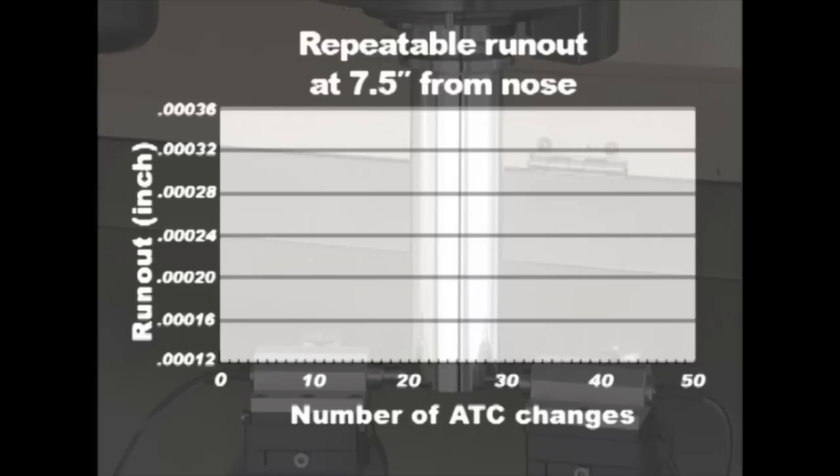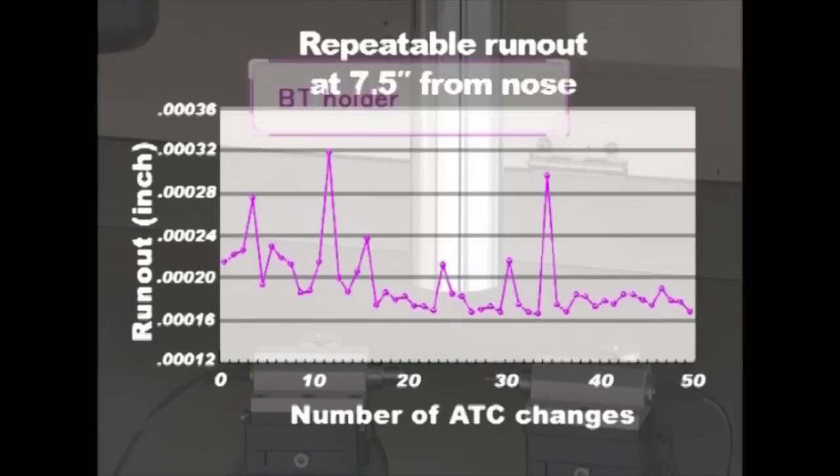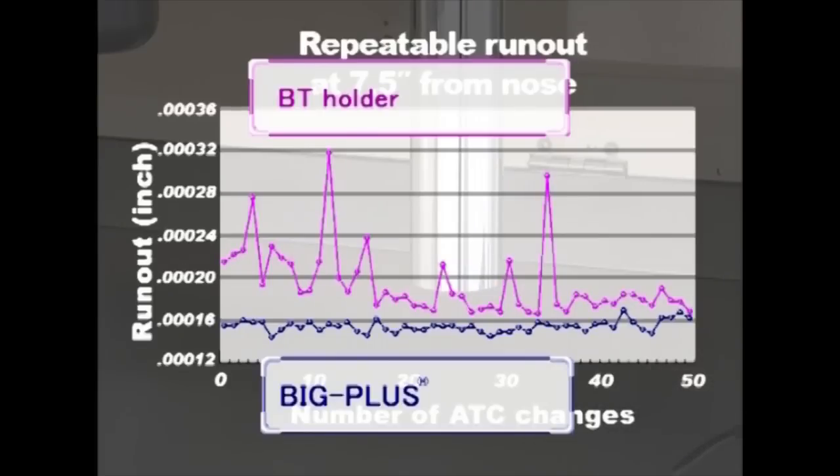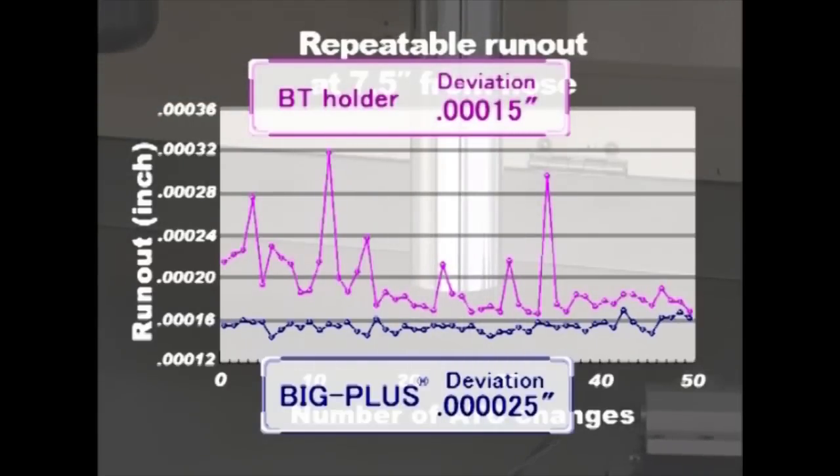This chart shows the result of run-out when the ATC is repeated 50 times. Big Plus tooling can reduce the deviation down to 25 millionths, while conventional BT taper tools have 1.5 tenths of deviation. Machining accuracy and tool life can be improved.